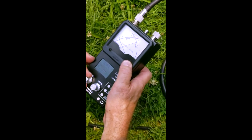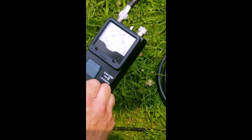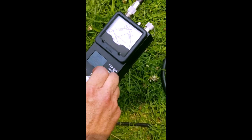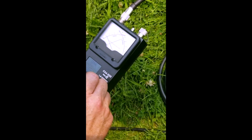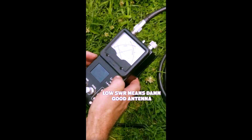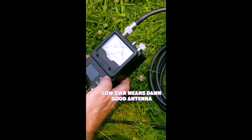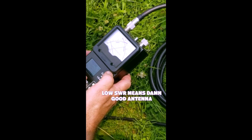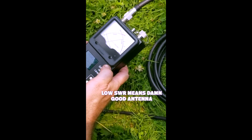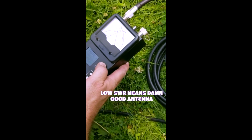Let's go to 40 meters — 7255. Wow, look at that: 1.5 SWR. That's great. Now we go to 20 meters, 14.225 for general. 14.225 — 1.6, 1.7, 1.4. Beautiful.